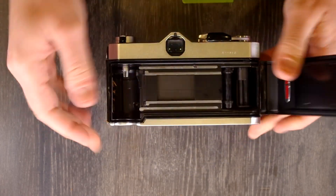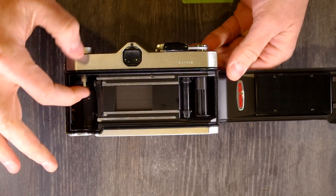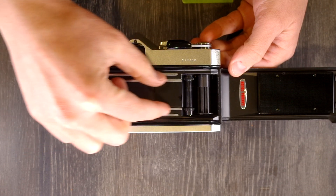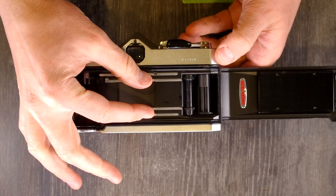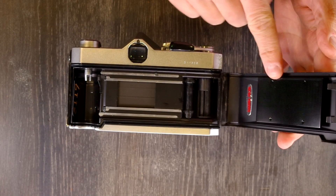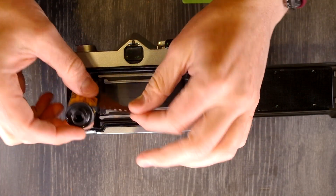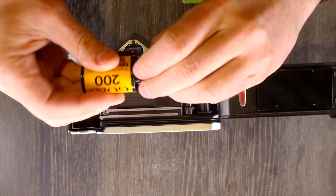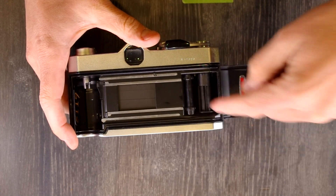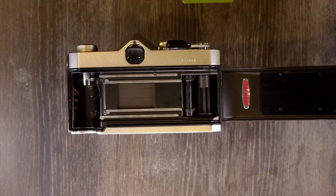Inside the camera we have the film cassette chamber and the forks for the film rewind. The silver film guide rails help keep the film moving through the camera and flat — the top and bottom prevent the film from moving up and down, and the inner ones sandwich the film against the pressure plate to keep it flat. There's also the film tension sprocket: as film sits inside a cassette, it develops a memory that wants to pull the film back into the cassette, and the film tension sprocket prevents that from happening.